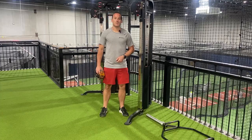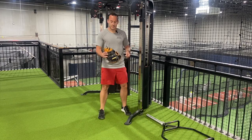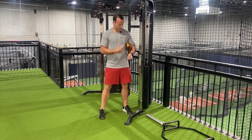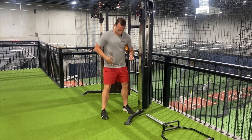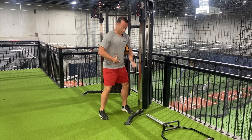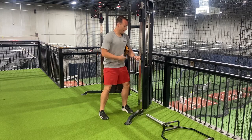For shoulder external rotation isometrics, find a wall or something that won't move. Place your glove, a towel, or anything like that in between your elbow and your ribs. Your feet are going to be in base position, and get into that power position — belt buckle to your ribs — and hold that without losing any height.